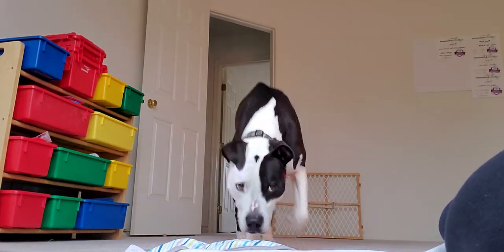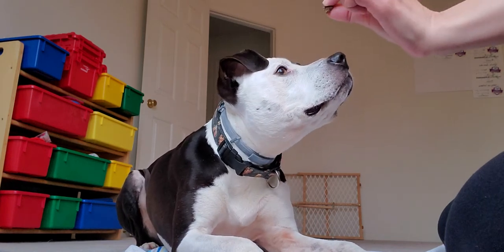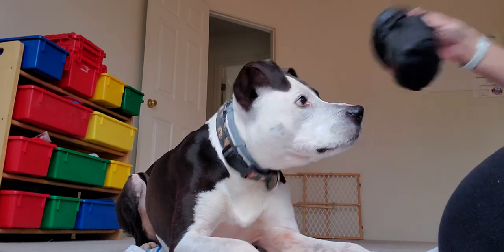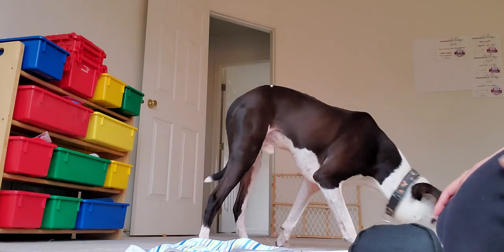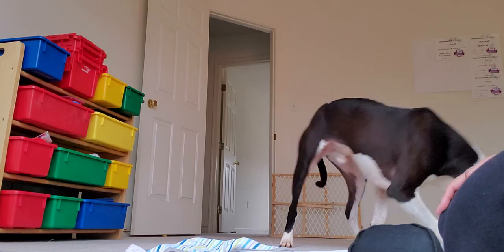And last one — breathe — yes! Beautiful. So have fun with this. Teach your dog to take a breath and you can start breathing in sync together. Eventually when you say "breathe," you'll breathe and your dog will breathe.